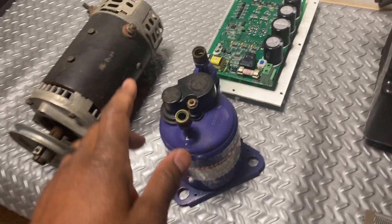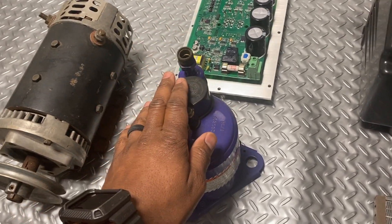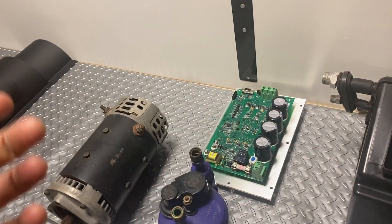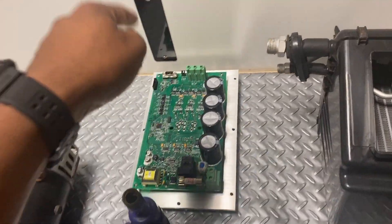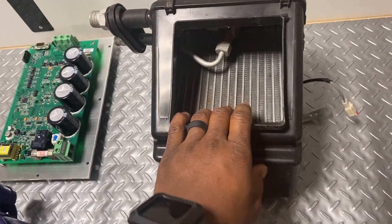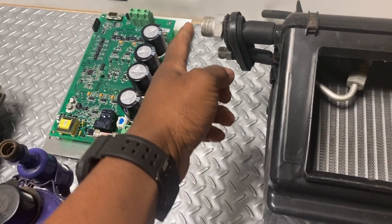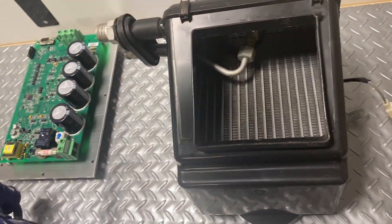This is an electric AC compressor that operates off of voltage and sends the Freon or R134 throughout the vehicle. This is an AC controller — it connects to the switches inside the car for adjusting air and fan speed, and it tells the compressor to pump the Freon. This here is your evaporator, which is inside the air box behind the dashboard. It connects here, gets cold, and then air blows through it — that's how you get the cold air.